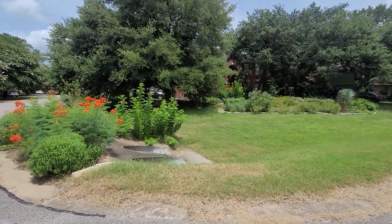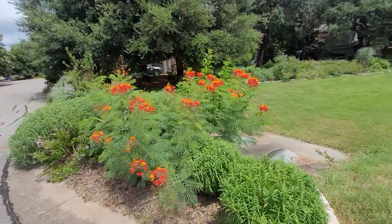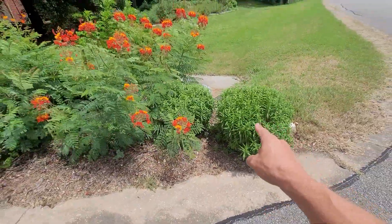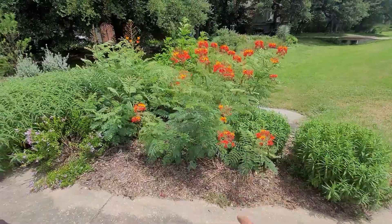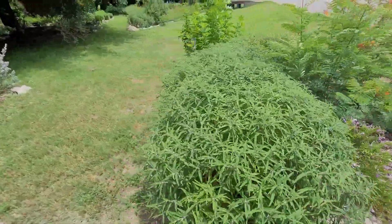This is my front yard. When I first started this garden project, it was all grass. Now you can see it's mostly wildflowers — Mexican marigold here, probably Barbados, Mexican oregano, and Mexican bush sage.